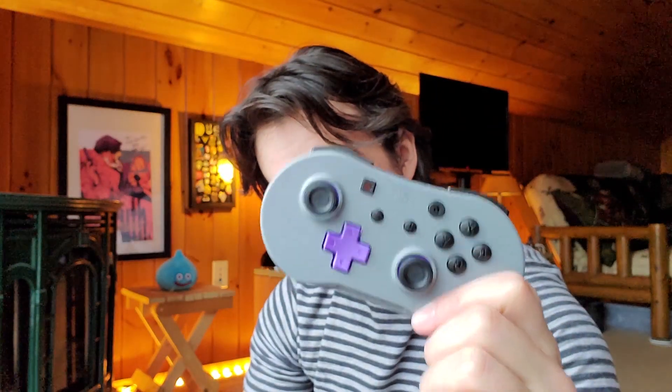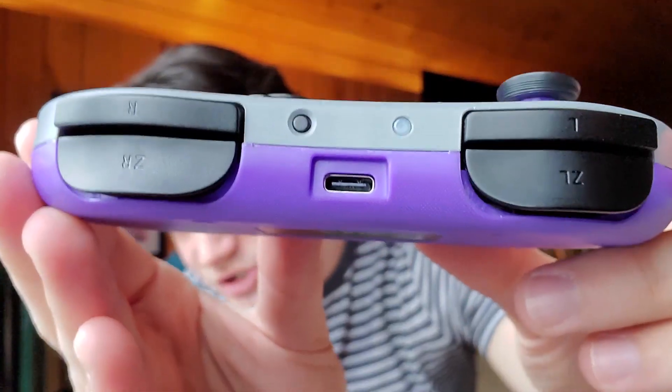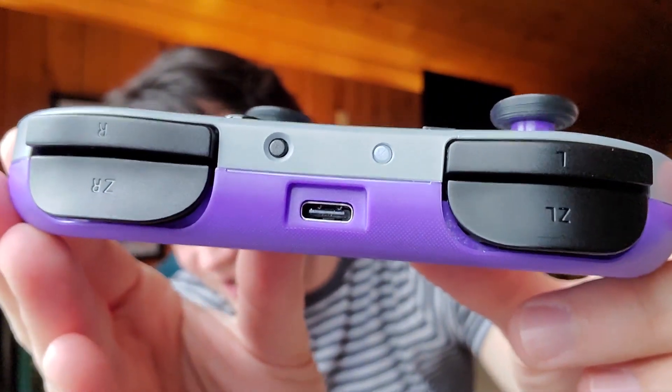There is no rumble or NFC Amiibo functionality. However, to make up for it, you've got motion control and a 40-hour battery. You can charge this with a USB-C connection — the same connection you use for your Switch, the same I use for my phone and every other electronic device I have.